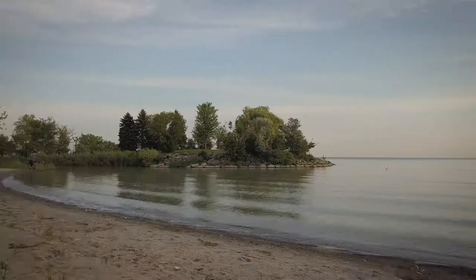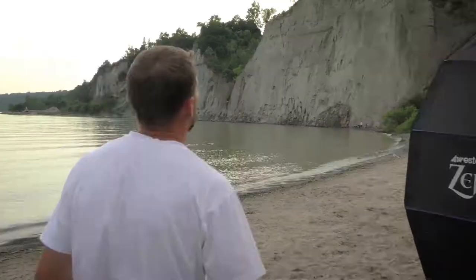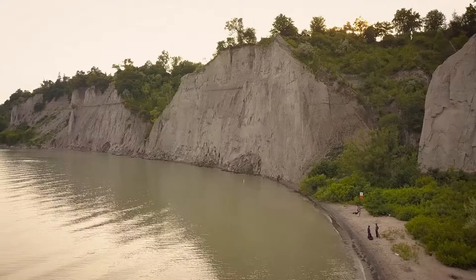The reason a lot of photographers like it is you've got a couple of different elements — you've got some rocks, you've got lake, and then you've got what we call the bluffs. This is probably one of the highest points on Lake Ontario, and because of the beach and everything else here it makes it a pretty hot spot for people that just want to swim, do photo shoots, or midnight parties.